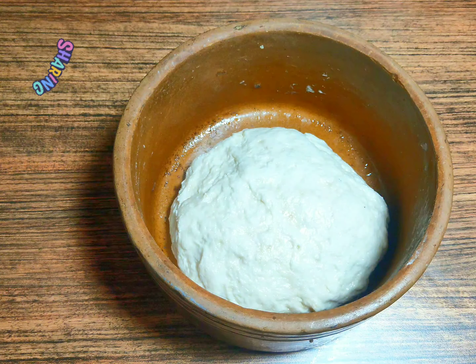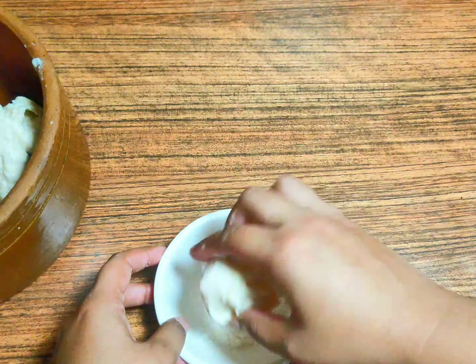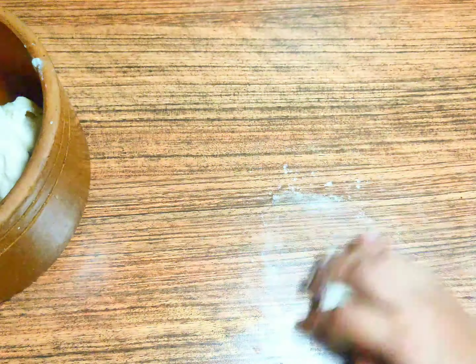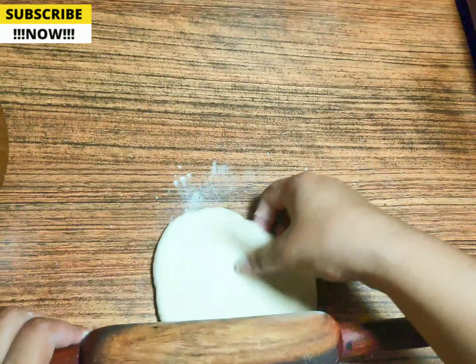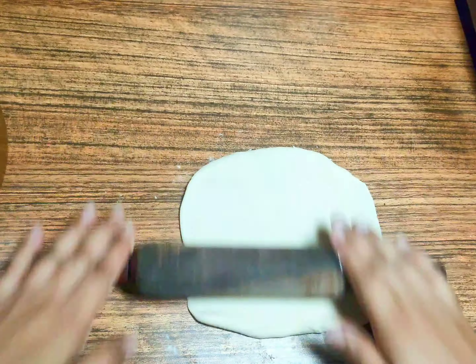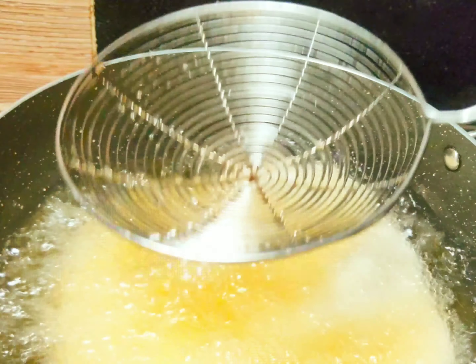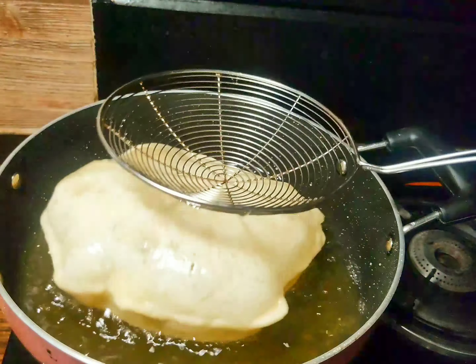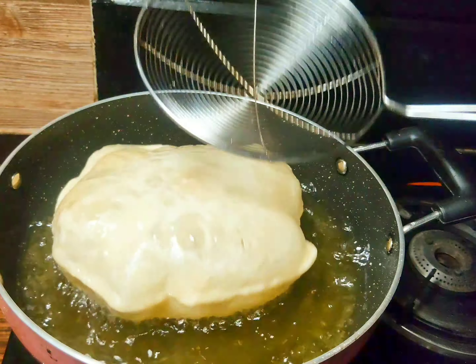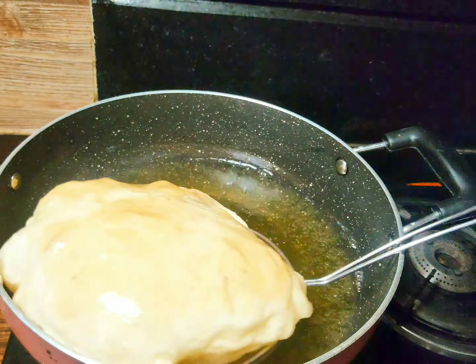Look, the bhatura has puffed up and been pulled into shape. Now I have made a loi and shaped the bhatura. I added a little bit of water. If you add a little oil it will not be overly oily, but if you add too much oil it will be 100% full of oil. Press it and roll it out — it will be crispy.